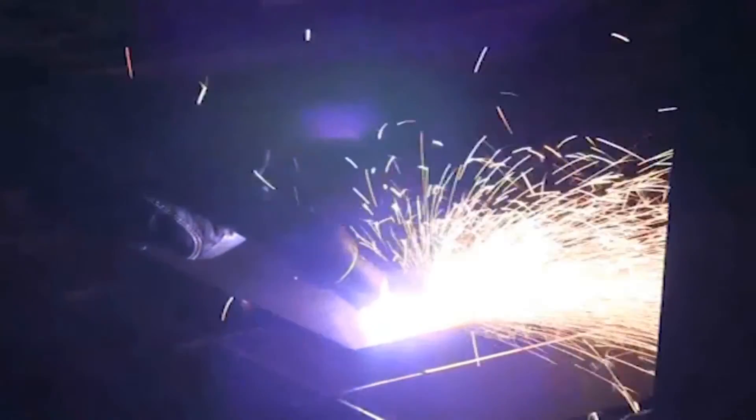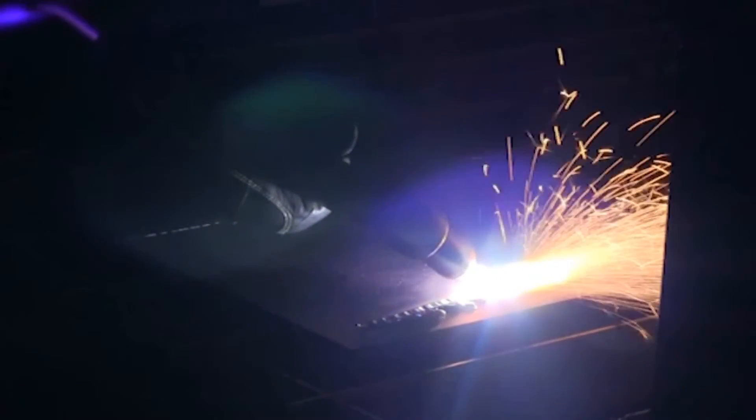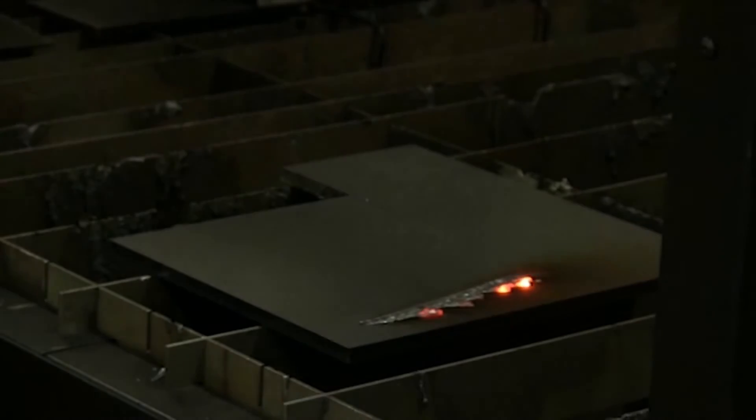Start the arc and then move the torch into the metal or weld. By adjusting the torch angle, the distance to the surface, the travel speed, and the torch motion, I can affect the gouge profile.